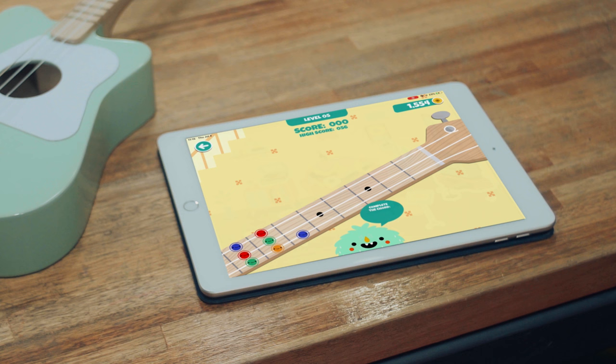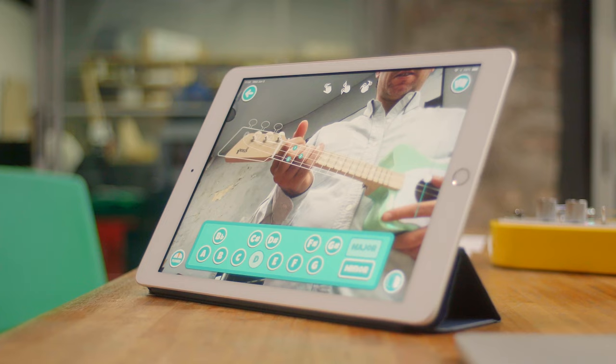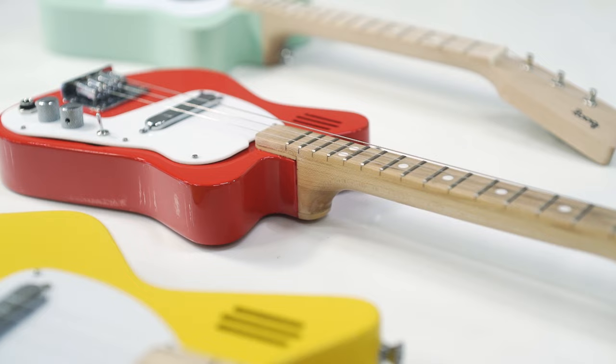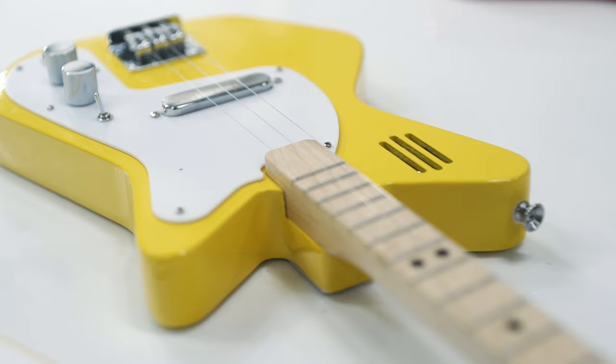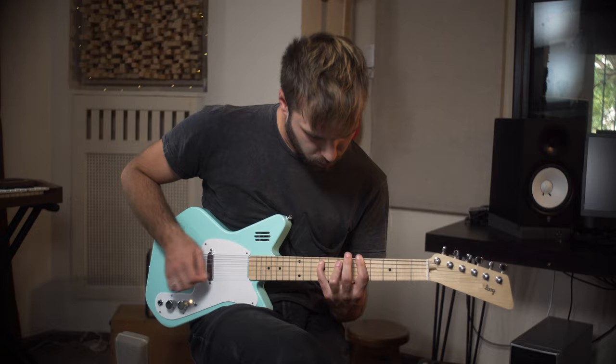Also new is the revamped Lug guitar app. This free app works with every Lug guitar and allows you to learn music through augmented reality and games that reward you as you learn. It's pretty magical, and it turns your Lug guitar into a smart guitar without actually adding anything like LED lights, USB ports or Bluetooth — technologies that, in our opinion, don't belong in guitars.